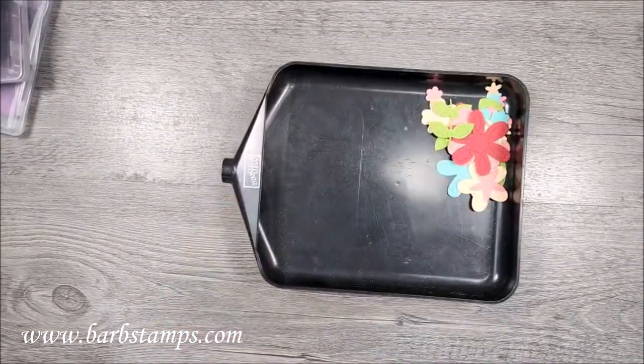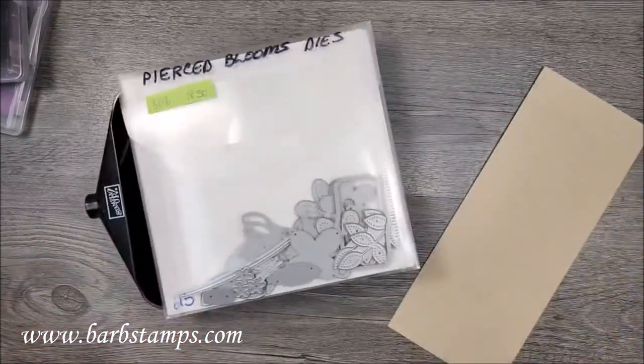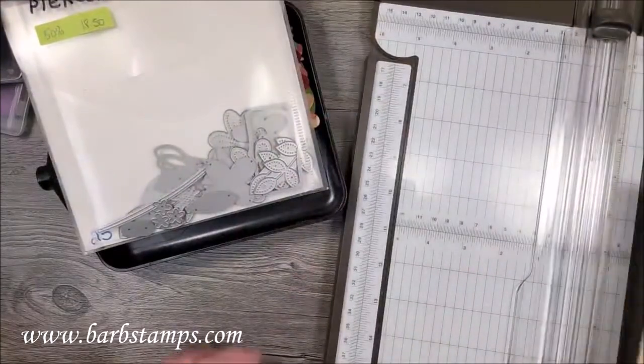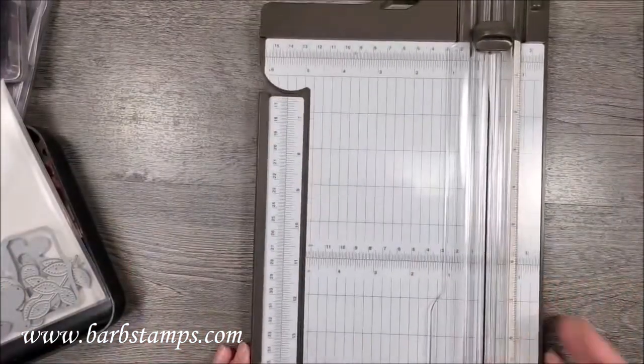I just realized there's something I didn't do well. You guys can look at those fantastic flowers because these pierced blooms dies are on sale for 50% off through the end of the catalog period or until they sell out. I saw Tana - hello Tana! I know a peeper needs a friend but he's not getting one. We are going to make the flower pot card - some of you may already know what this is.